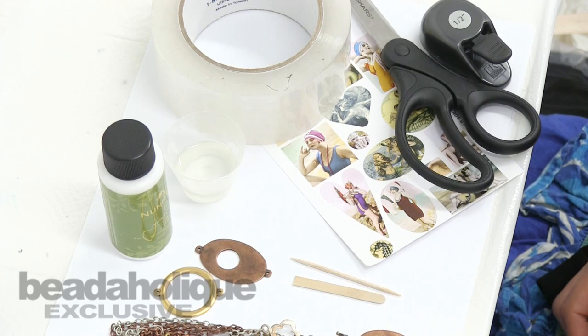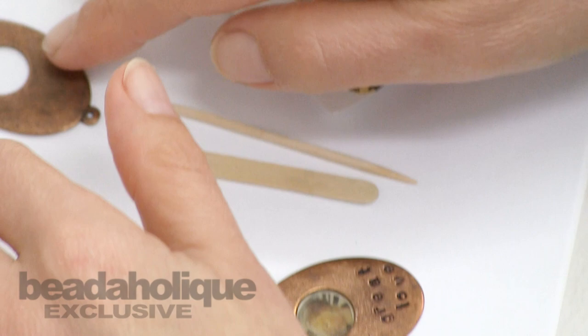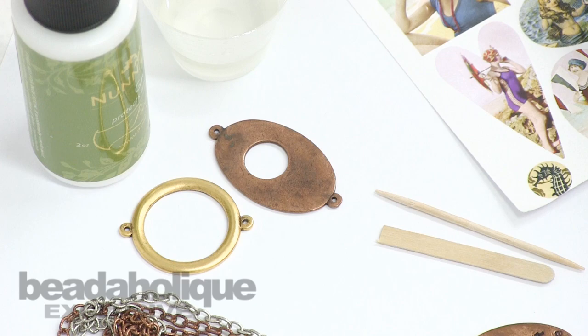Hi, this is Becky Nunn with Nunn Design, guest designer for Beadaholique. I'd like to show you how you can make fun pieces using imagery inside the various openings of findings from Nunn Design.